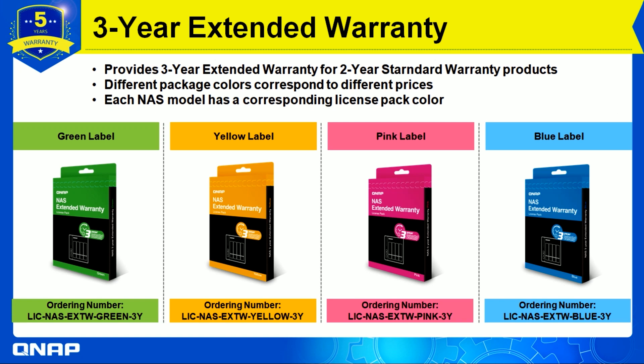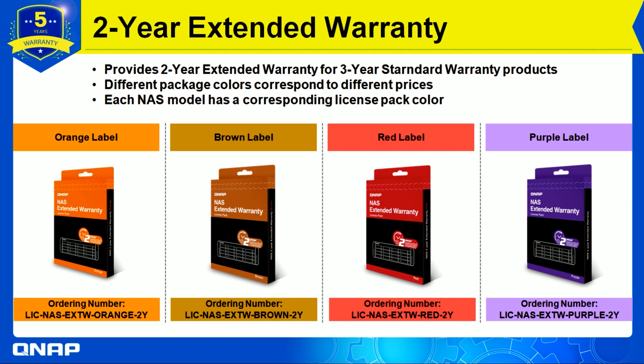For the three-year extended warranty, the physical license pack colors are green, yellow, pink, and blue. Each of these colors corresponds to a different license pack for a specific NAS model, and you can check on the website which color applies to your NAS.